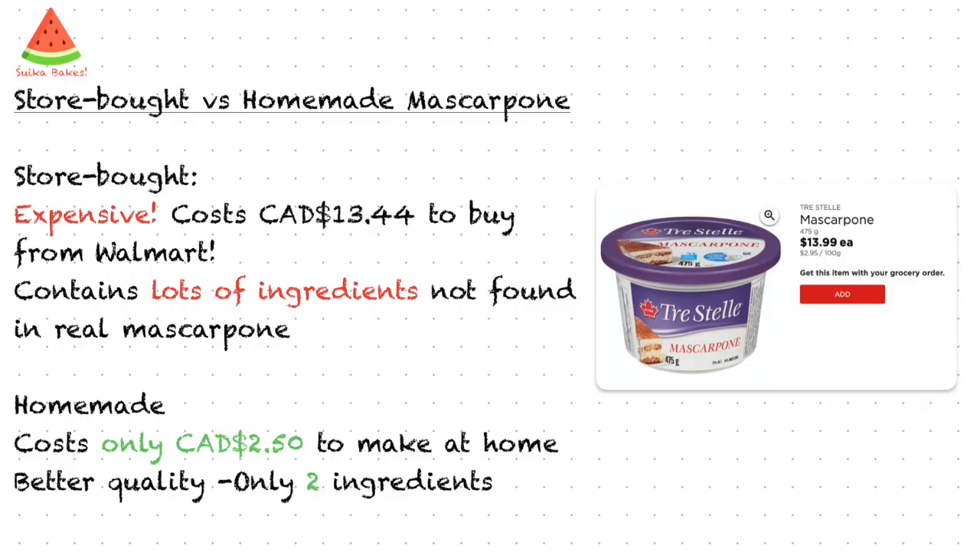However, store-bought mascarpone is super expensive. To make one tiramisu you need around 500 grams of mascarpone, and a tub that gives you 475 grams costs an eye-watering $13.88 Canadian dollars plus tax at Walmart. What's worse, it contains a bunch of ingredients that are not supposed to be found in real mascarpone cheese. So I've decided to make it myself because it only costs me $2.50 Canadian dollars — that's more than five times less expensive than store-bought ones and much better quality. And it only needs two ingredients.